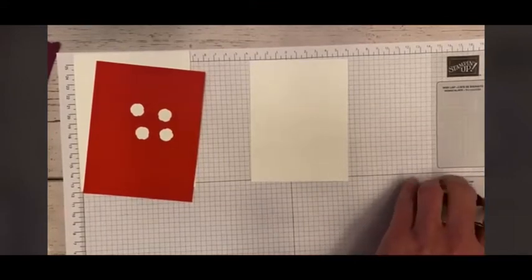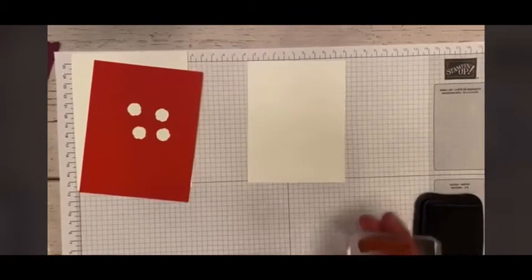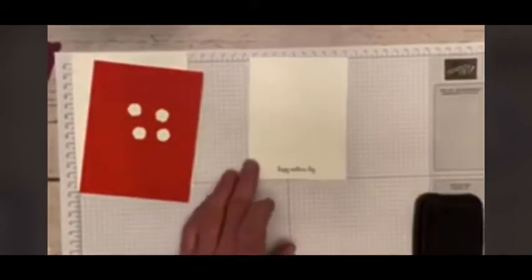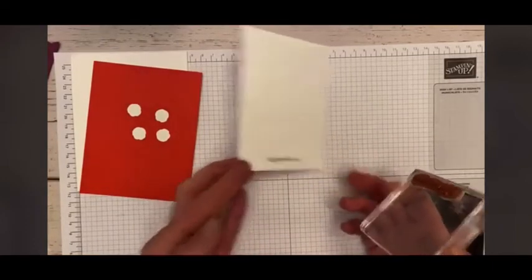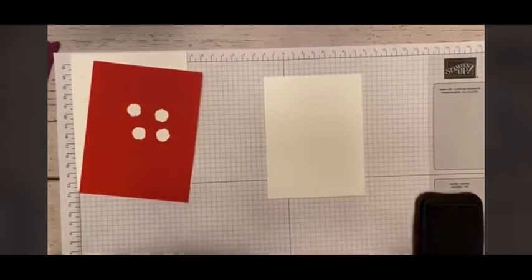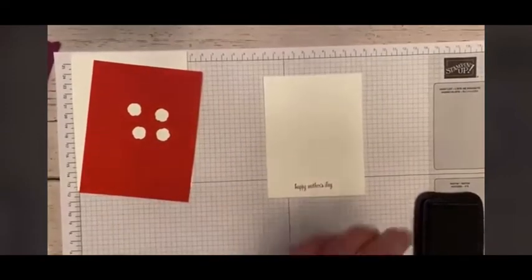We're going to do our stamping first because sometimes not everything is straight. See what I just did? I made a little smudge. So we're going to flip it over and we can use the other side — how perfect was that? I meant to do that just so you guys could see. So there's our 'Happy Mother's Day' on the bottom.